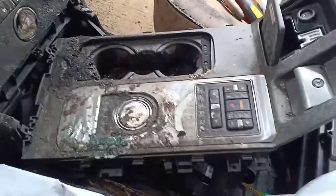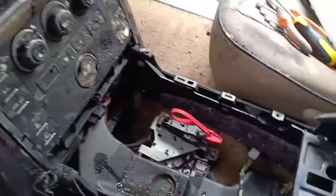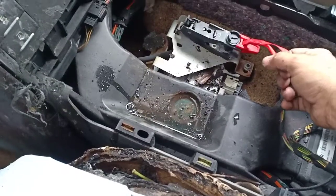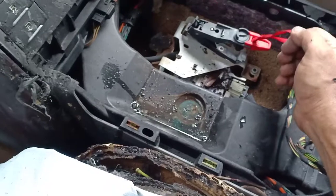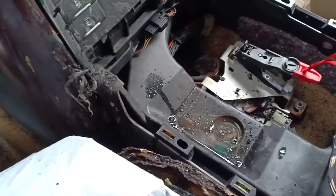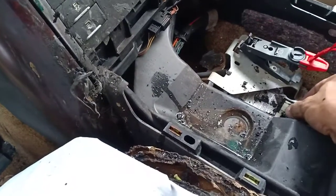So I was able to remove this panel with just a few connectors — you have to disconnect them. And look what I found here at the bottom: this seems to be a handbrake release, a manual release. I'll try to do that and see if the handbrake gets released to neutral. I think we have to go to the transmission.